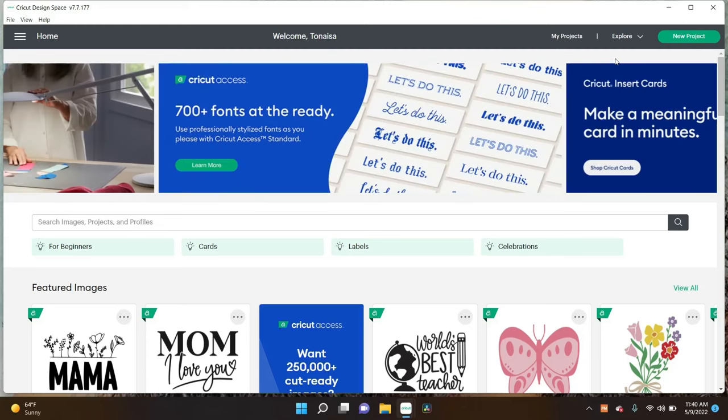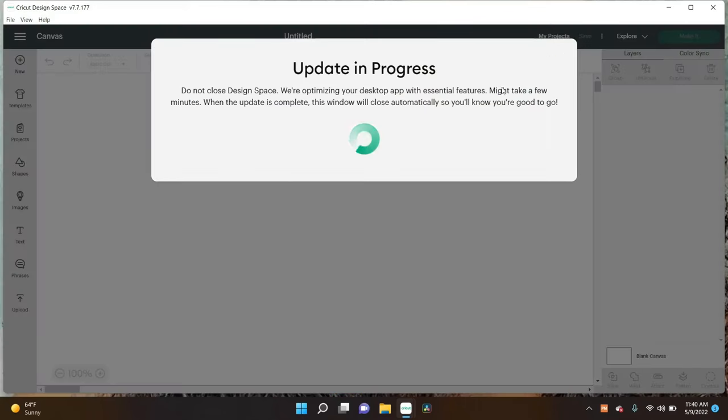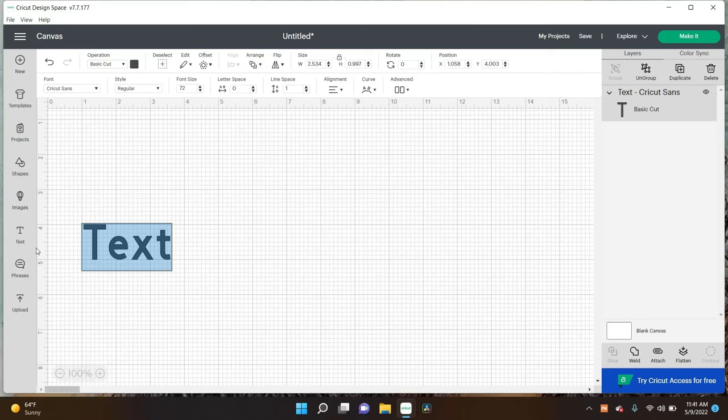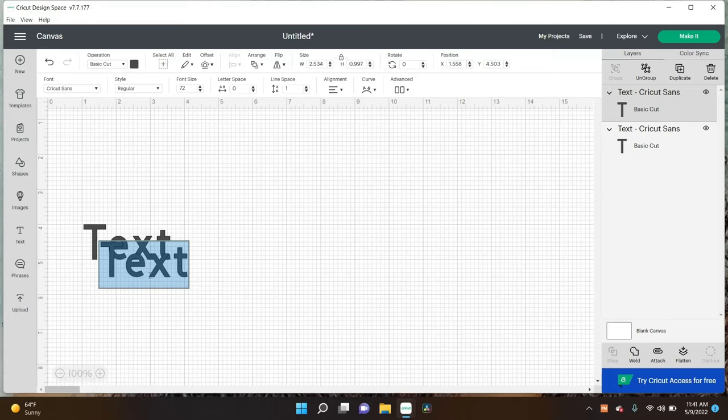So I'm going to press New Project. They're doing an update while I'm trying to do a video, but we've gone ahead and pressed New Project. Hopefully this update does not work against me. I pressed Text and I'm going to go ahead and press Text again and move them from the side of each other.